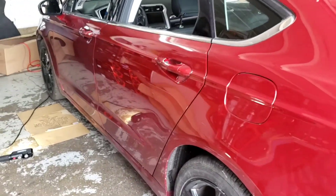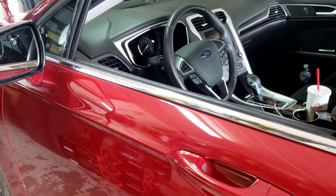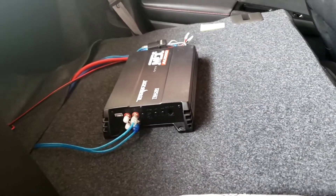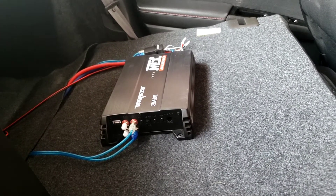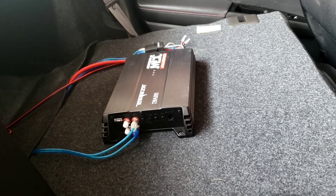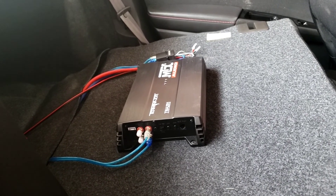This is a 2016 Ford Fusion amplifier installation. After you close the door, the amp will stay on for approximately two minutes and thirty seconds. That's okay because there's no juice going out or anything like that. It's not going to kill your battery, so you'll be fine if the amp stays on for two and a half minutes after you close the door.